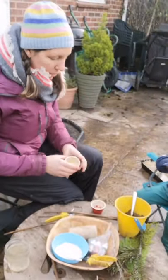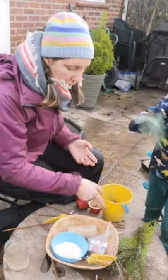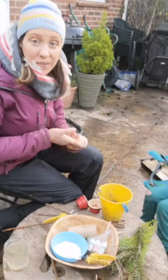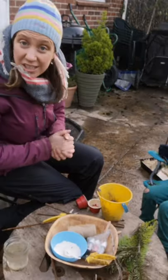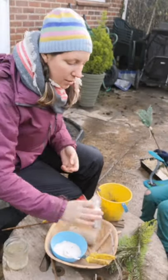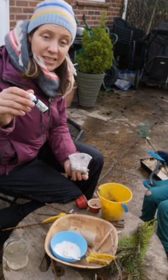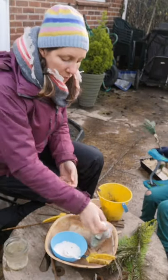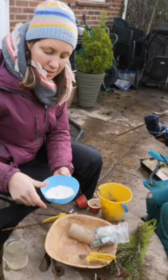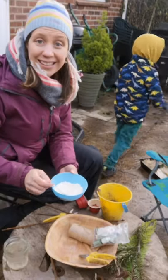So we're going to make some mud paint — we've got some mud that we've collected. You'll need something to colour it with if you want to, or you can just leave it as mud colour and look at the different colours of mud — that's absolutely fine. We've got some food colouring to use, and then a little bit of flour to thicken it up afterwards to make it into more of a paint-like consistency.